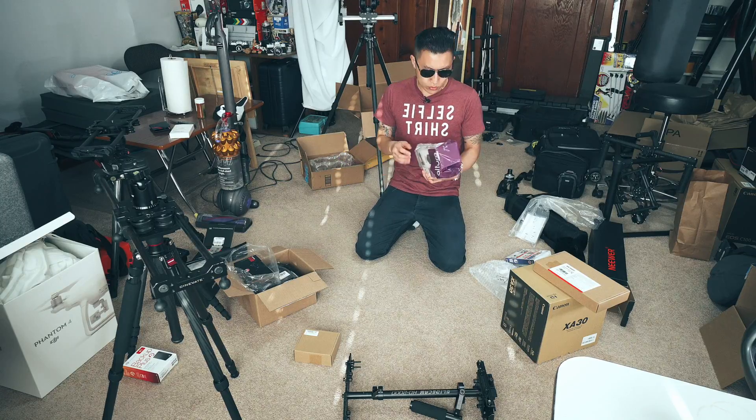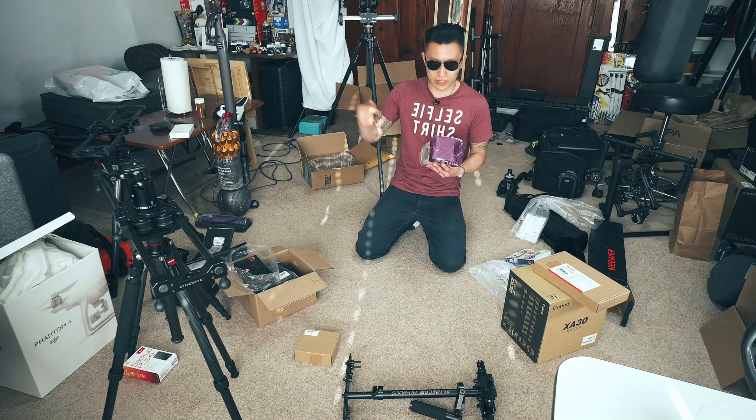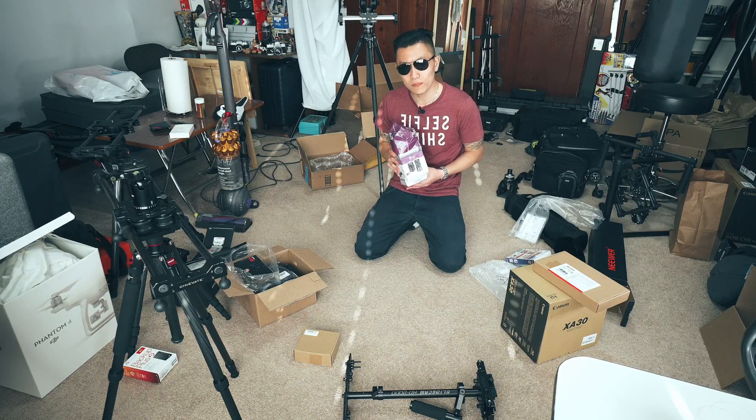This flash comes with a receiver and transmitter — basically transceivers — so if you want to do off-camera flash, you can have an assistant hold it or put it on a light stand and pop the flash that way.